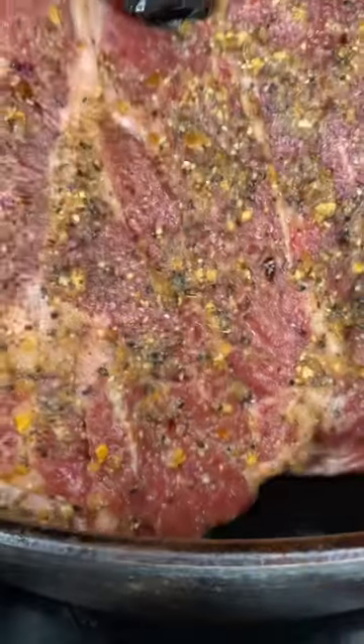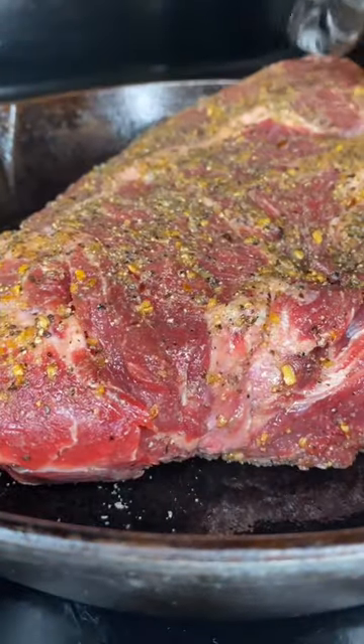Next, you're going to get your skillet piping hot so you can add in that chuck roast and get a good sear on both sides.